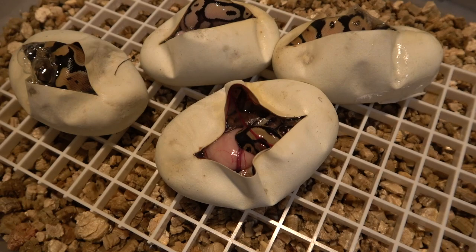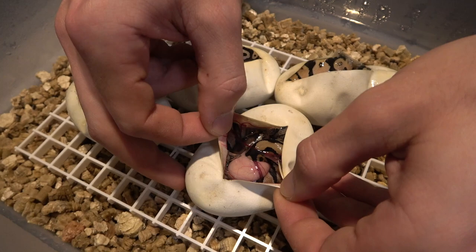We're going to waste no more time and go right to saving that baby. Here's the clutch — it's actually the one that did not prove out to be het hypo. And right here is the baby that has the tied umbilicus. It looks like it's really close to the head, which is a little bit harder to get out, but we'll do our best.